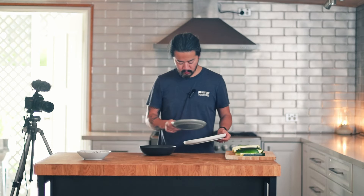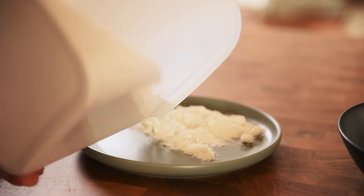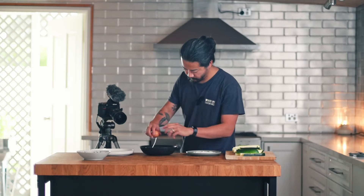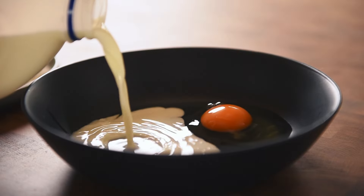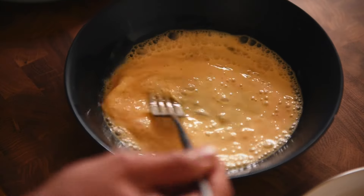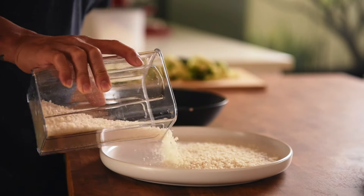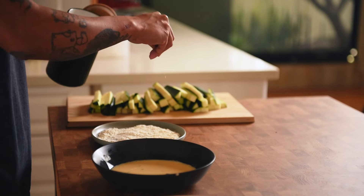While the zucchini is brining, we get our dredging station ready. We want two plates and a bowl: two plates for flour and breadcrumbs, and a bowl for the wet agent. First plate: plain flour — break up any clumps if present. Second station: egg wash — add in an egg, and add the eggshell to compost if possible. To bulk up the egg wash, add a little bit of milk. The wet agent can be entirely replaced with plant-based milk to make the recipe vegan. Whisk until homogenized. Last station: panko breadcrumbs for that extra crunchiness. Season the flour as well — this is a good opportunity to get some flavor into the coating.